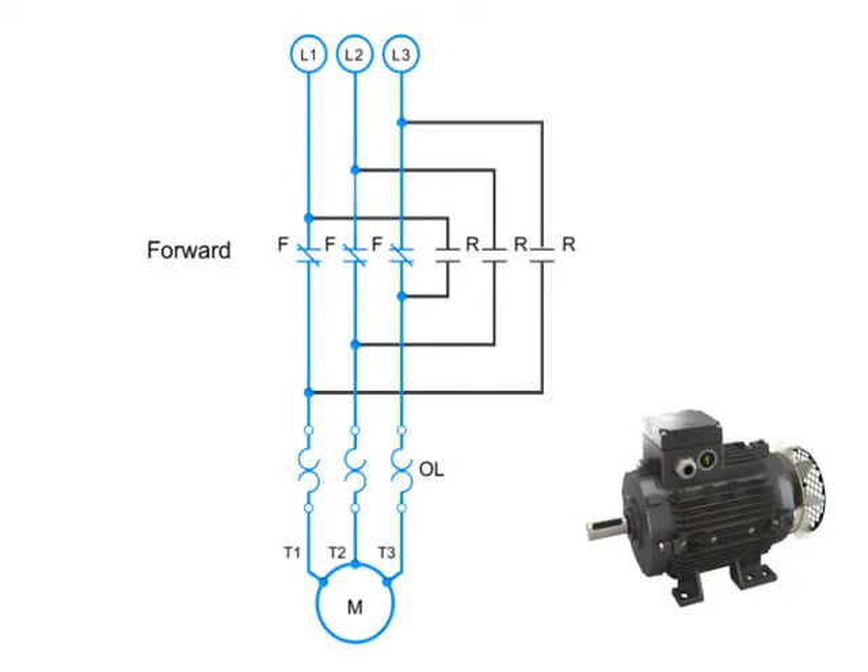To run the motor in reverse, two of the contacts must be switched. In this case, L1 is connected to T3, and L3 is connected to T1. L2 and T2 remain connected. This reversal of contacts will cause the motor to run in the opposite direction.